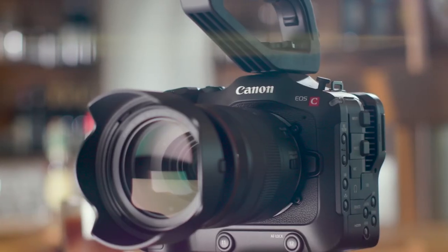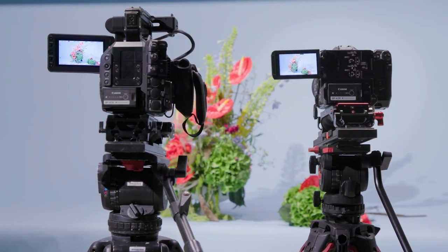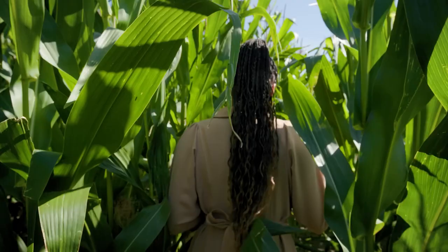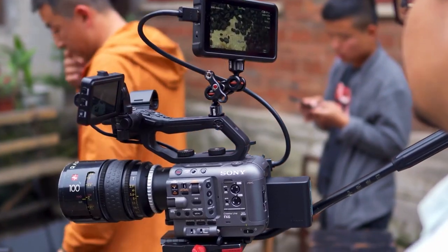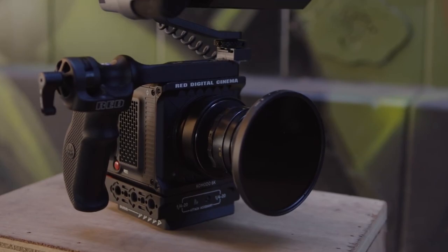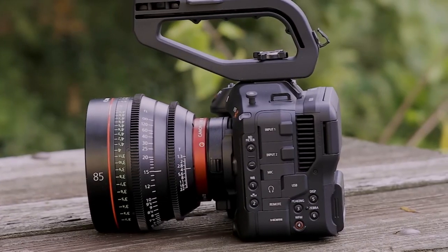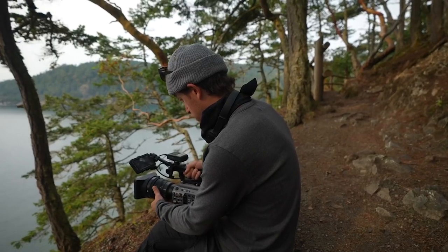Netflix has a set of guidelines and requirements that cameras must meet in order to be used for filming content for the platform. These guidelines are in place to ensure that the footage captured is of high quality and meets the standards that Netflix has set. But those cameras don't come cheap. In today's video, we'll find the 5 most affordable Netflix cameras you can use to create content for Netflix or other professional work without breaking the bank.